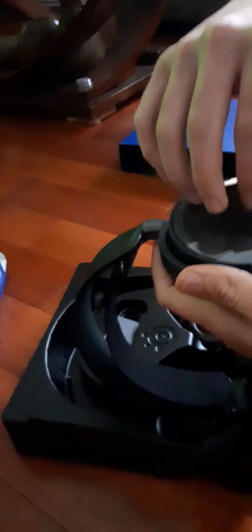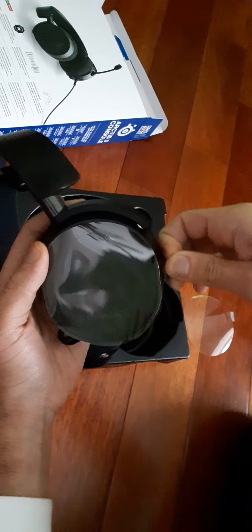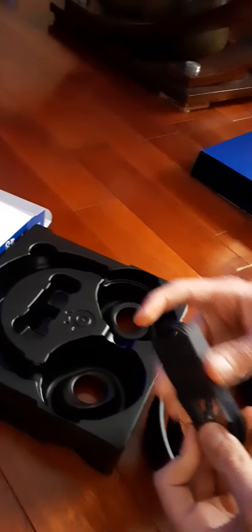There's some plastic right here that you want to take off. And like I was saying, the retractable microphone can move around however you like.